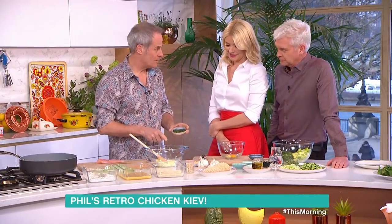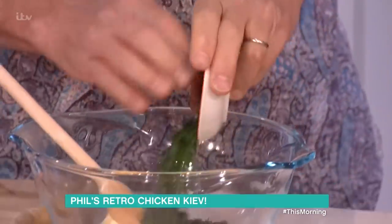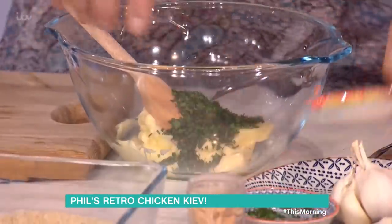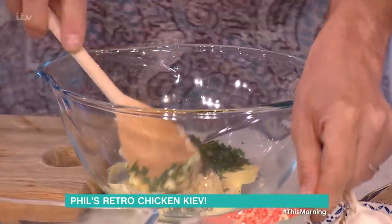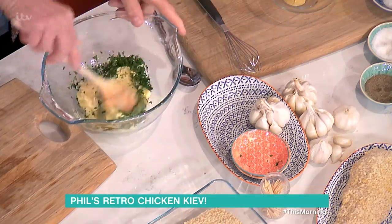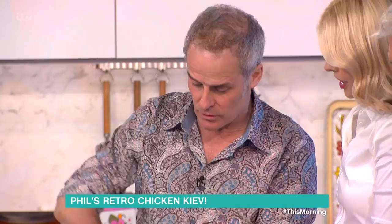Salted butter — always salted, because you need that salt. Parsley. Chopped garlic. How much? Oh, as much as you like. And how many chicken breasts will this recipe do? This one here will do three to four.